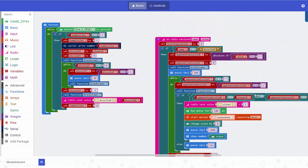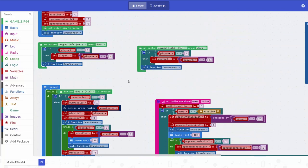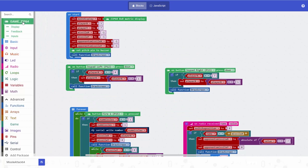We'll include a link to this so you can have a look in detail. As you can see, the GameZip 64 has all the features on the board — the buzzer, the little vibrating motor, the buttons — all in this library, making it really easy to code in the MakeCode Microbit editor.